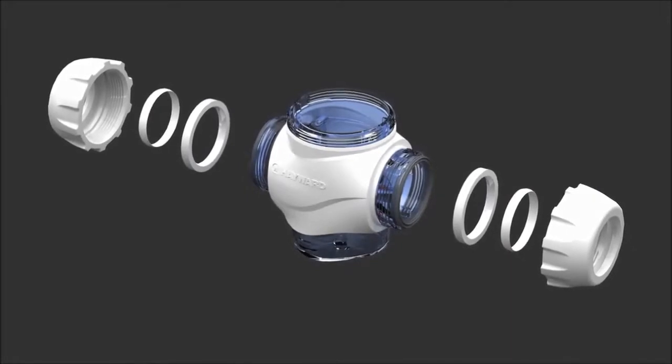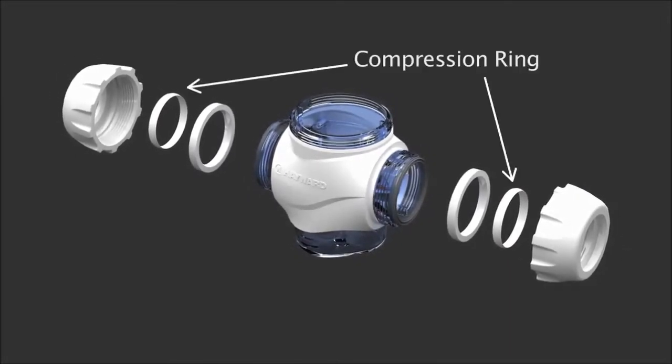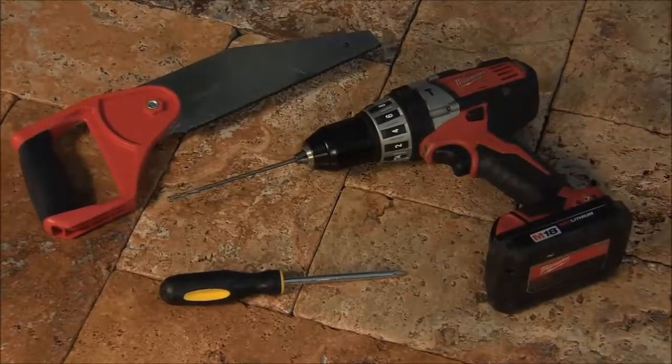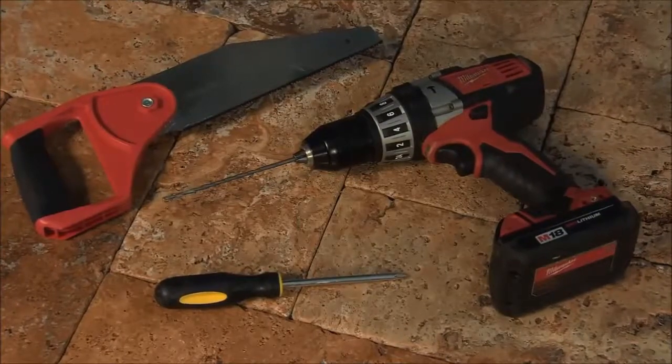Each nut assembly is made up of three individual pieces: a compression ring, a collar, and the nut itself. The only other tools you'll need are a saw for cutting the pipe, a Phillips head screwdriver, and a drill.